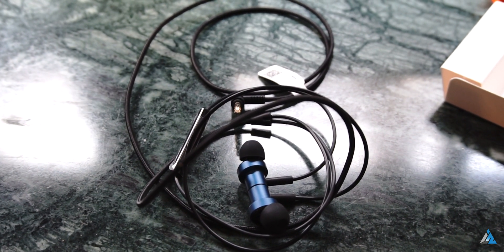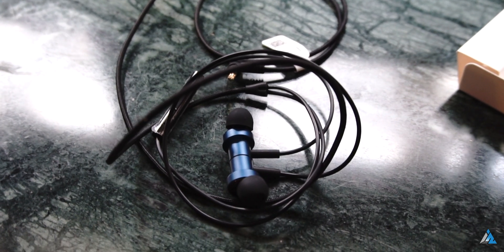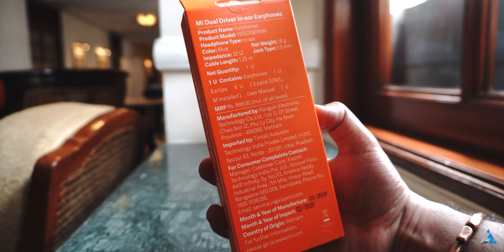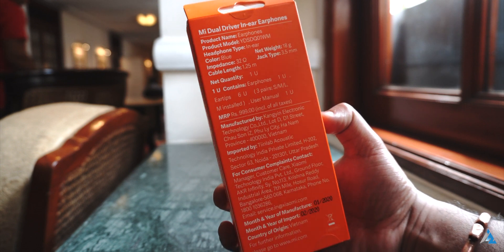Hello folks, this is Ayatena Jha from inspiredwise.com and today we are going to talk about the Mi Dual Driver in-ear earphones. Let's first start with unboxing the Mi Dual Driver in-ear earphones. This is the official box and let's just open it up and see what you get on the inside.